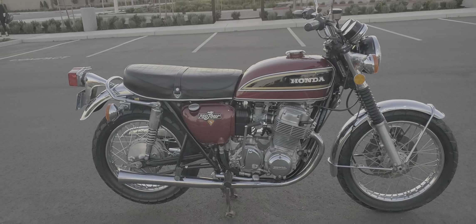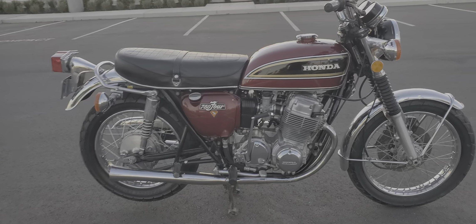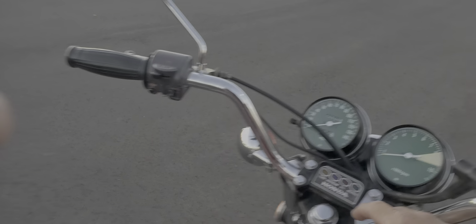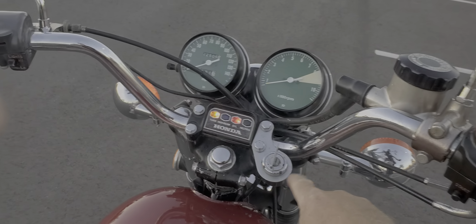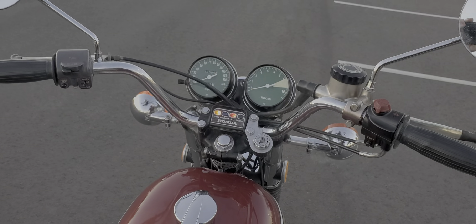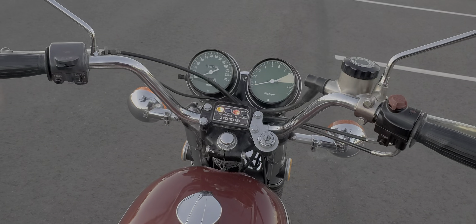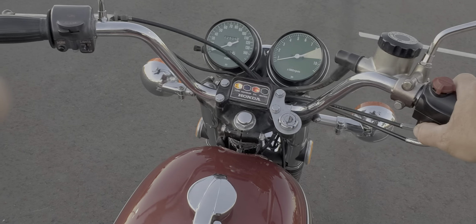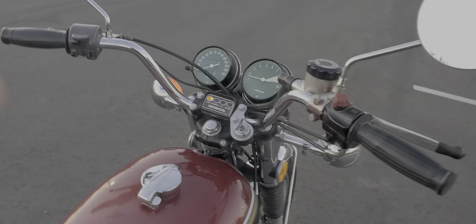The lights work. I think the only thing that doesn't work is the neutral indicator. Somebody moved the key switch up to the handlebar, and I didn't put it back onto the frame. Personally, I think it works a lot better there, so it starts nice and easy.